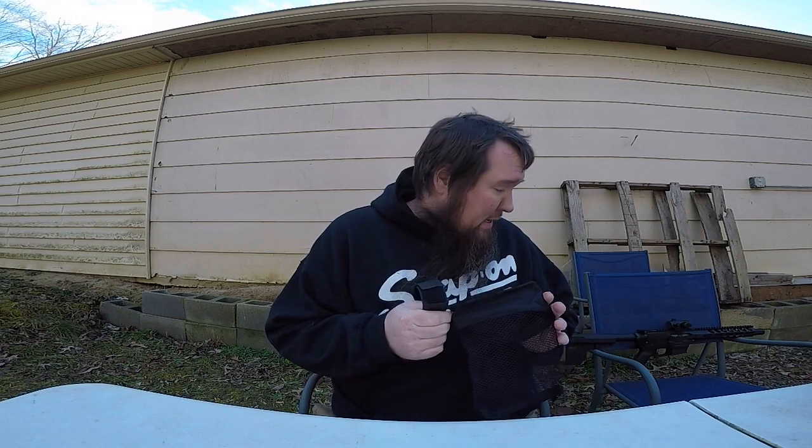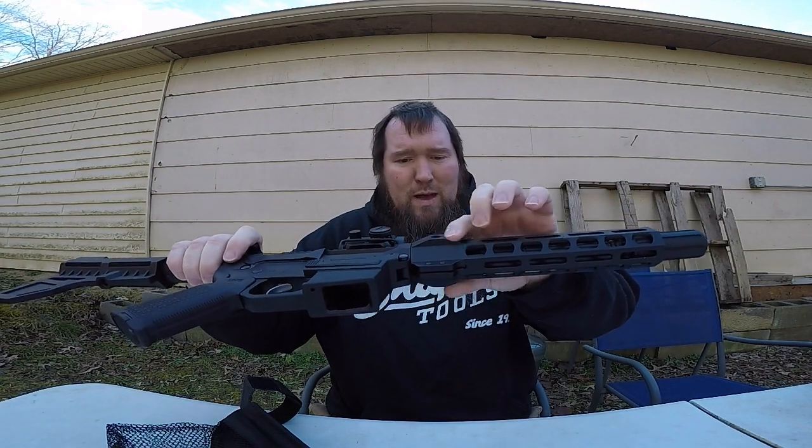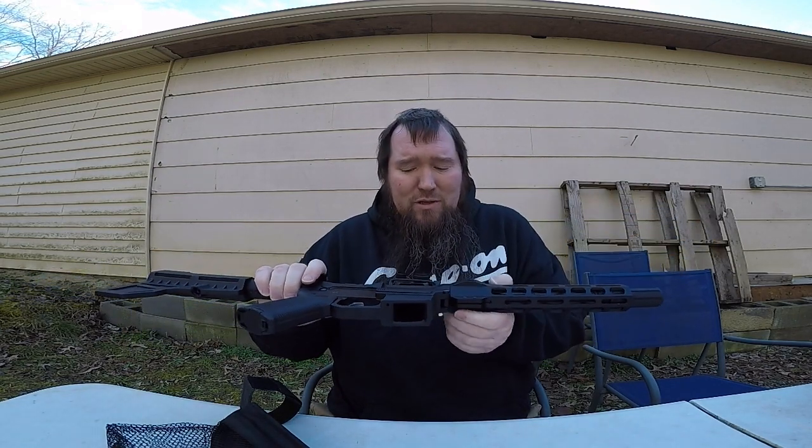Hey everybody, Silver back here. Today I got something from Marmot Man on Amazon - this little shell catcher. I've tried it on every single firearm I have, and the only thing it seems to fit on - and even in his description - the only thing this thing is designed to fit on is the AR platform. The only AR I have is my PSA 9, and it does fit pretty good on that, with the exception of having these little bump outs right here, which does pose a little bit of an issue.